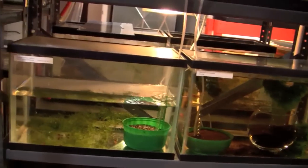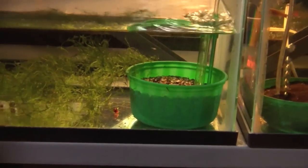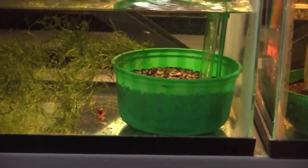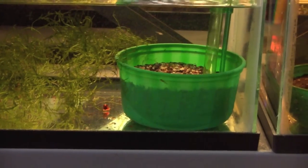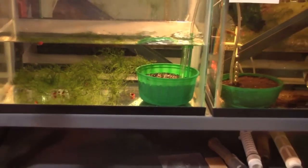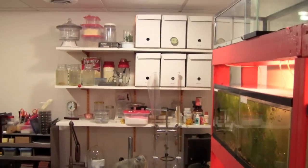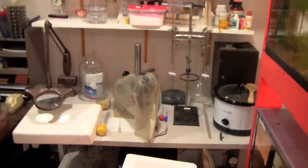On the surface, Juergen's system looks simple. Most of his tanks are filtered with old-fashioned fishbowl undergravel filters and a plastic bowl full of gravel. But the key to successful simplicity is paying attention to the details. Juergen has a way of keeping fish that we all can envy — he makes it look easy.